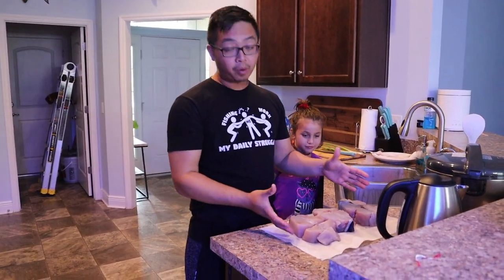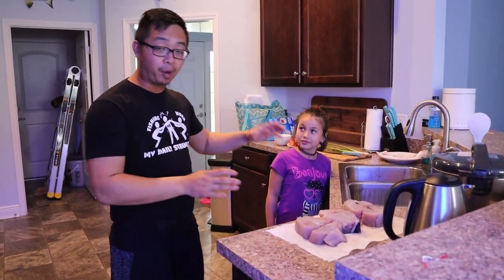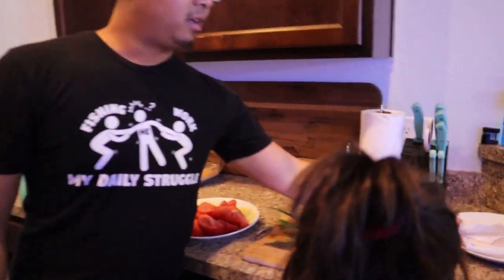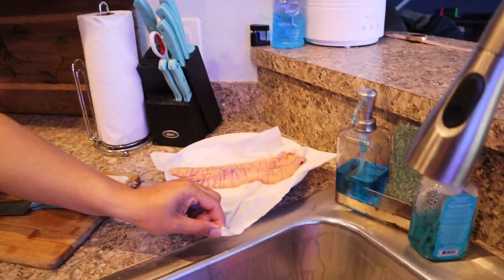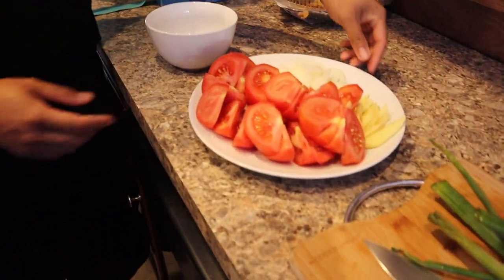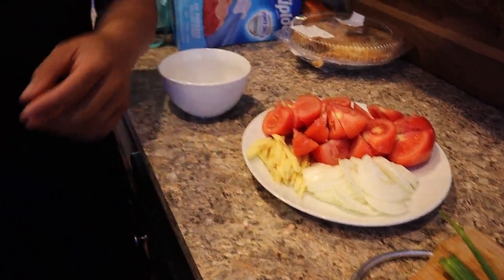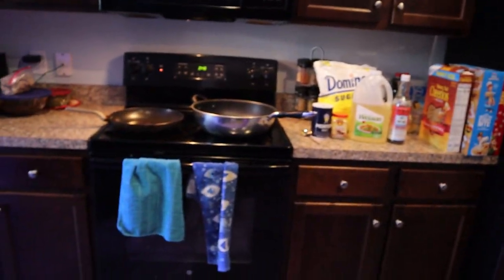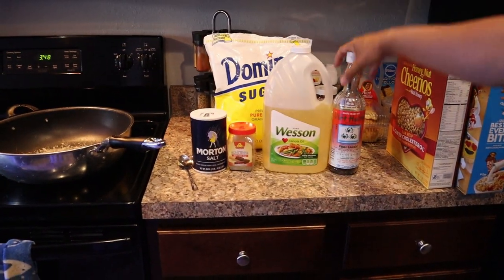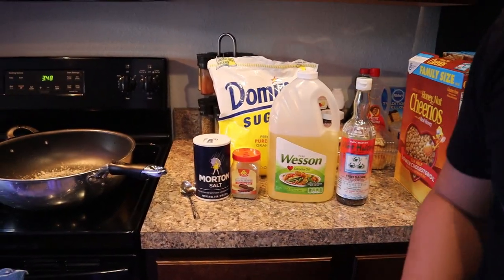Alright guys, we've got our kingfish - the boneless kingfish steaks here. Francesca is going to help us prepare this to cook. We've got the kingfish roe over here too. So we've got some scallions - that's for topping off later, just for garnish. Your main ingredients: you're going to need some tomatoes, some yellow onions, and some ginger. You're going to need salt, some pepper, some oil for frying and for sauteing. This is a good old Vietnamese fish sauce, and some sugar. That's all you're going to need.